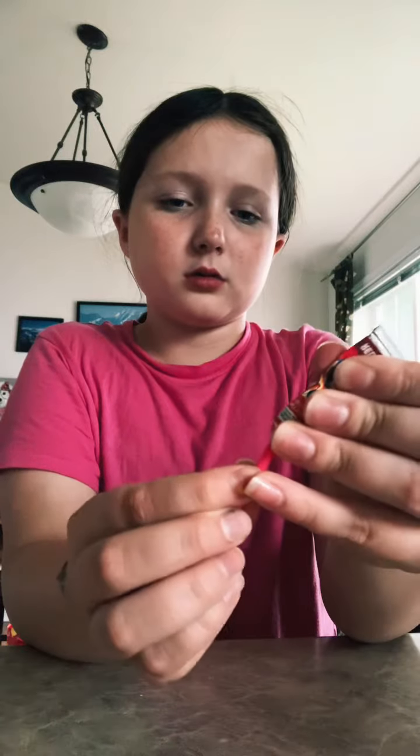Today is my brother's birthday and I got him Balloonies. I'm gonna try them for you guys. I'm gonna use red — you just squeeze it on there and then you mold it or something.